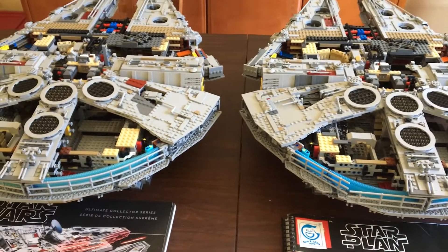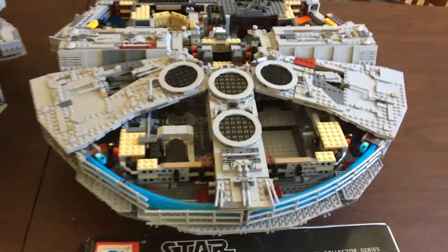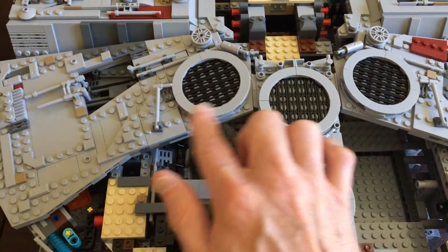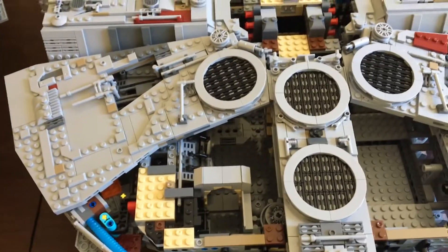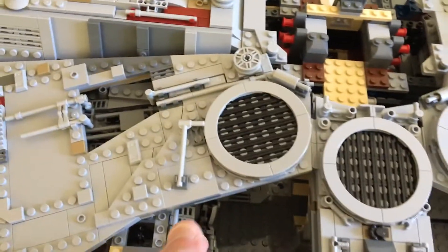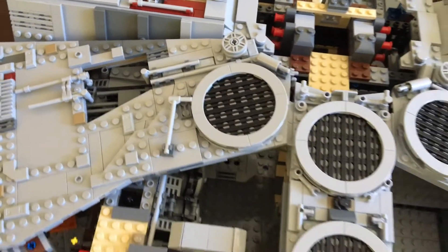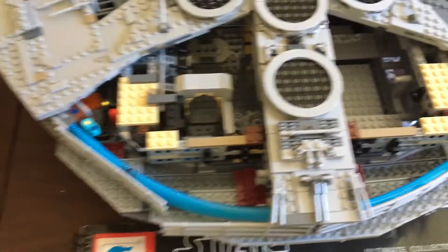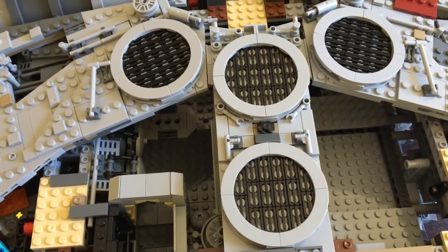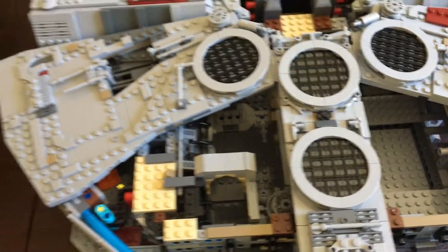Step twelve is done — it is also the end of part three of this series of videos. On the Lepin side, those three panels right there are pretty tight, which I kind of like. It's designed so you can pull them off to get to the interior. On the Lego side, it's pretty loose. They built exactly the same and took about the same amount of time. But these details right here and a few other pieces don't hold on that well, and these ring plates are a little looser on the Lepin side than on the Lego side.